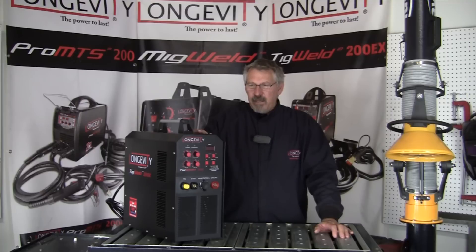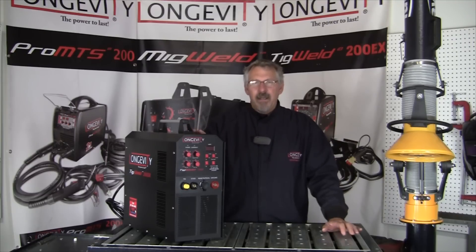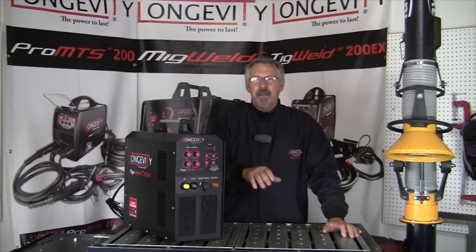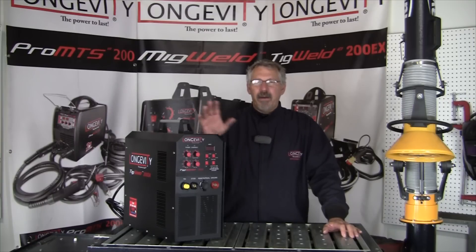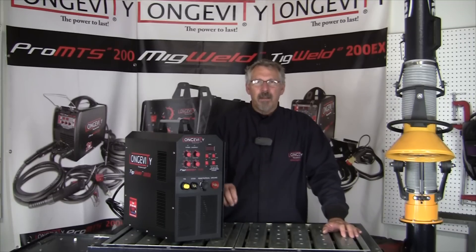Having the high frequency turned off, having variability in Hertz manipulation from 20 to 200, enabling you to reduce the Hertz input, achieving smaller welds — these are just some of the advantages.